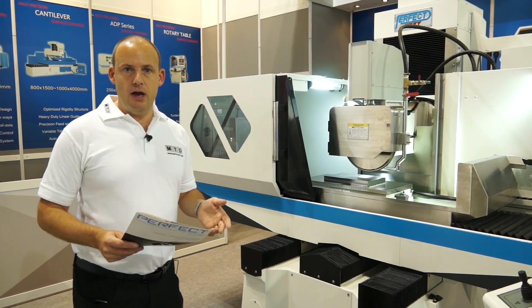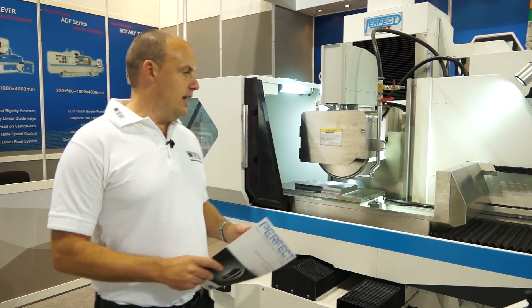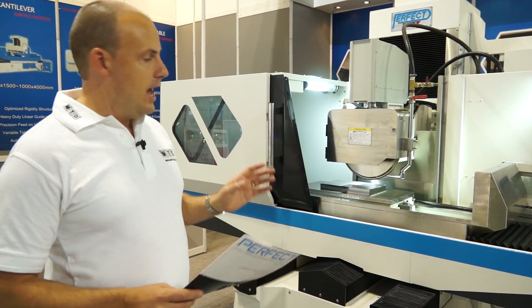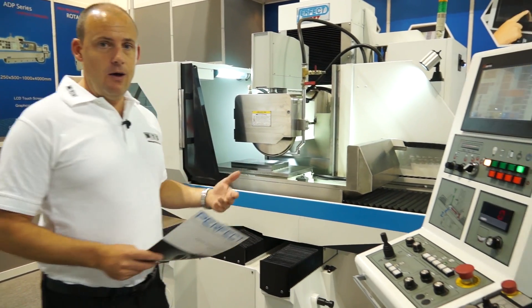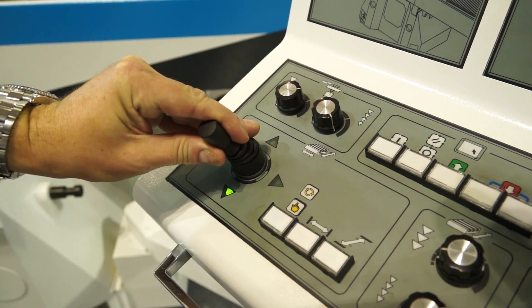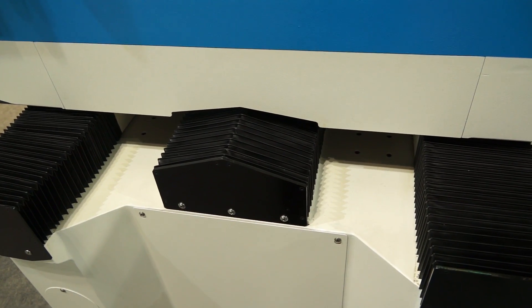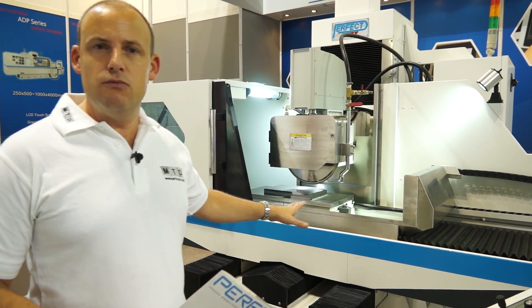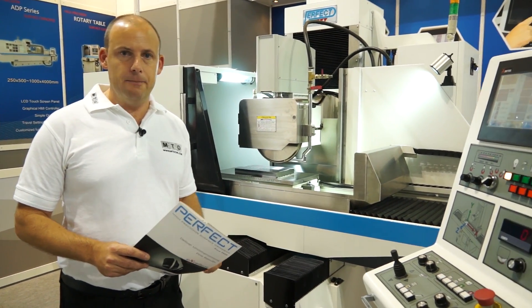Now, with it being a surface grinder, it's pretty straightforward and simple, but this machine is a very well constructed product. One of the things that the guys have just showed me here, and that I like about it, is when I move this joystick, it actually shows me that the Z axis is moving from the bed of the machine. Therefore it's not the column that's moving, so you've got a lot more rigidity in the fact that the machine is built in this way.